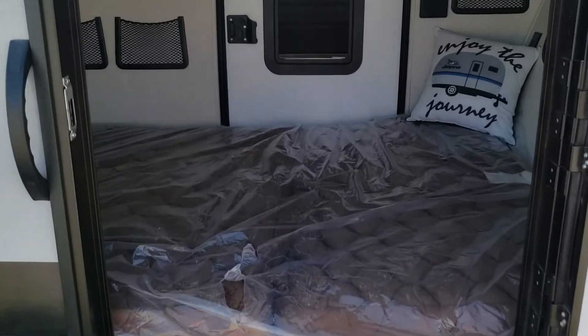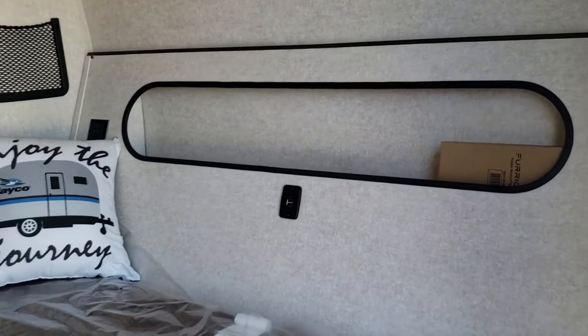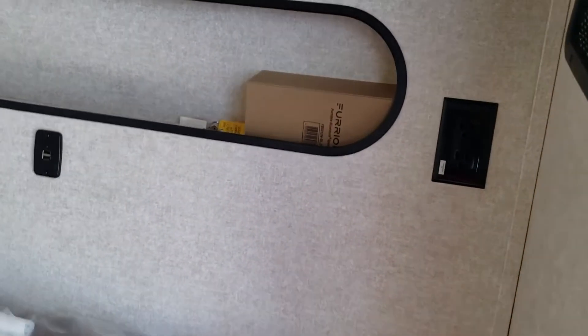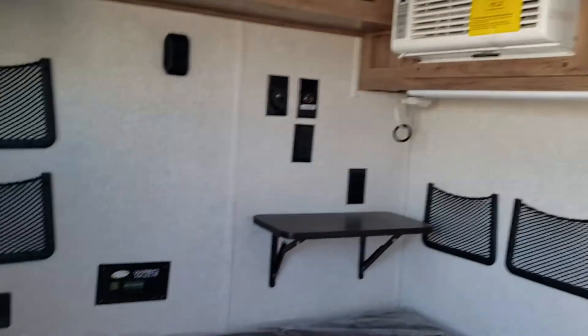Now it's laid down as a bed. You can see you've got a little more storage back there with some USB connections, places to charge. This also does come with a Furion portable Bluetooth speaker to connect to your sound system or your phone or whatever you need to do.